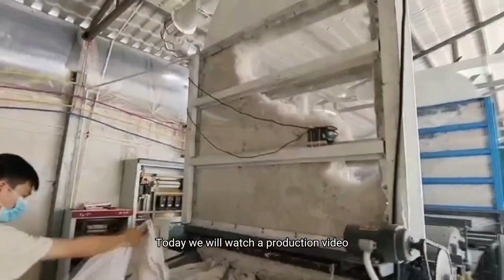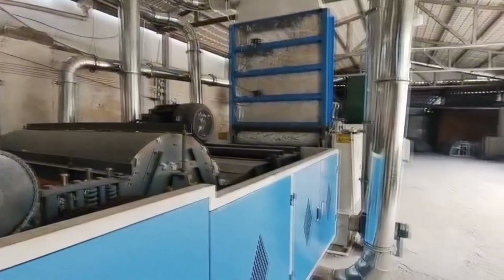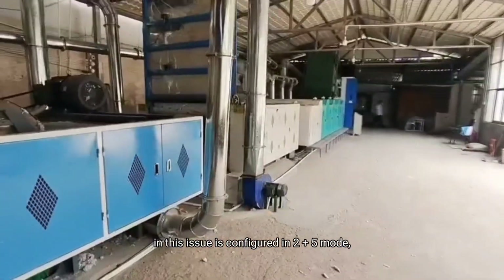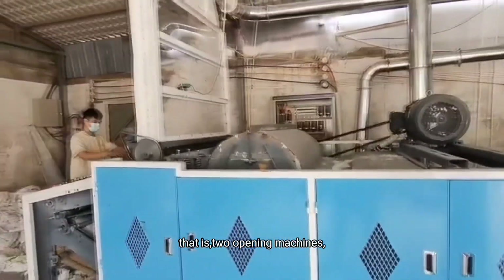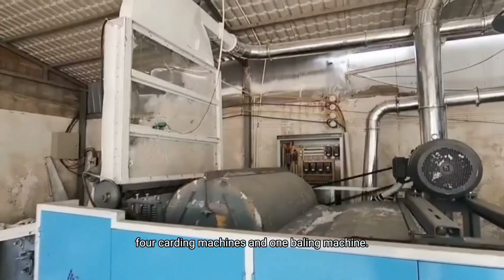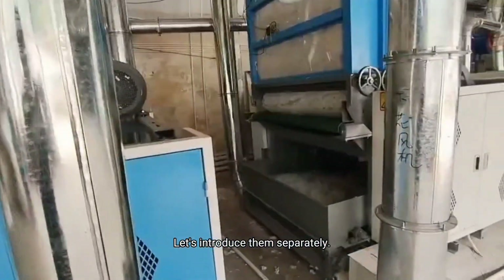Today we will watch a production video of loosening old clothes. Our waste clothes recycling machine in this issue is configured in a 2 plus 5 mode — that is, 2 opening machines, 4 cutting machines, and 1 bailing machine. Let's introduce them separately.